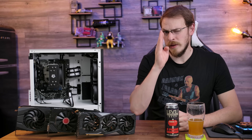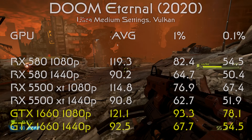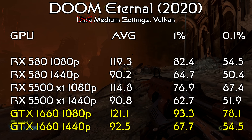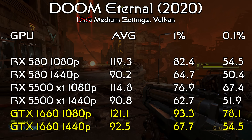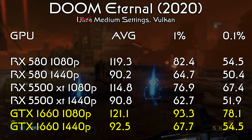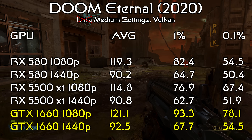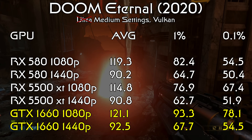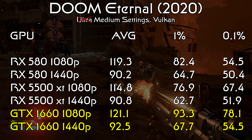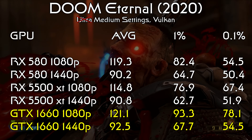Another game where all three cards scored pretty much right down the middle was Doom Eternal running in Vulkan and Ultra settings — well, they say ultra, I say medium, because ultra happens to be the middle setting. All three cards managed about 120 fps on average at 1080p and about 90 fps at 1440p. However, there is enough of a difference that I can call the GTX 1660 the winner in this game, as it did score the best average, 1% low, and 0.1% low across both resolutions — so it's the winner, but not by much.